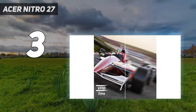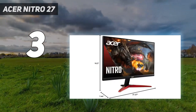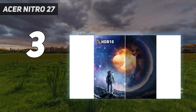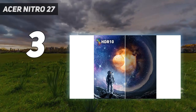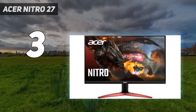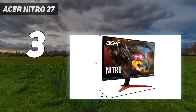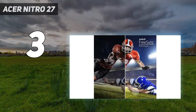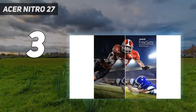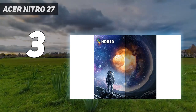Besides these small differences, it's an excellent overall monitor that delivers great picture quality. It gets extremely bright and has good reflection handling, so content is easy to see even in a very bright room. Its extremely accurate sRGB mode makes it an excellent choice for content creation and editing. Additionally, HDR is good thanks to its mini-LED local dimming, so content looks bright and vibrant.